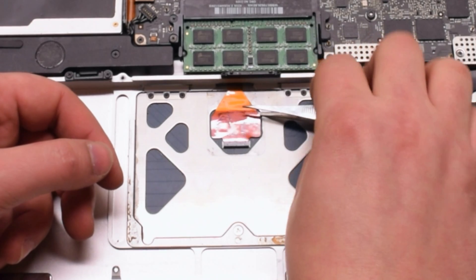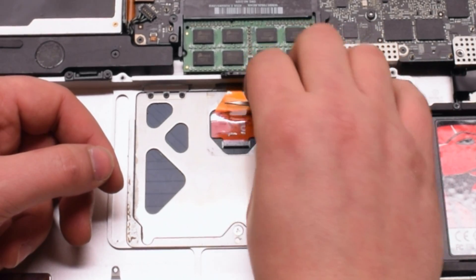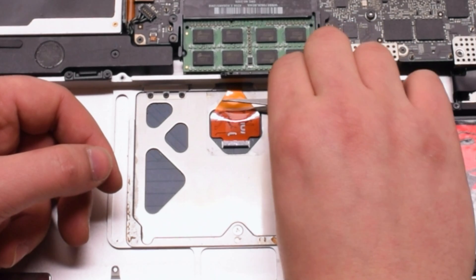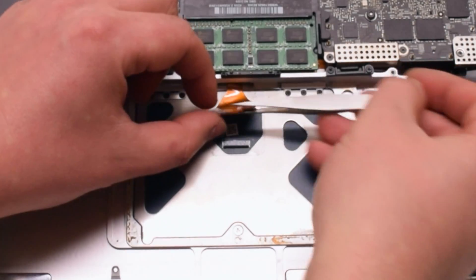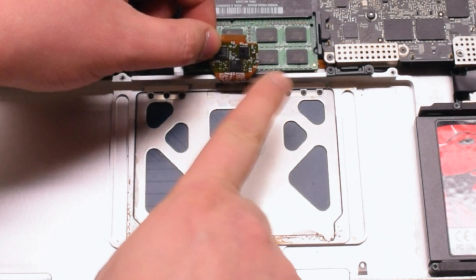Go ahead and lift up the eyelash that's guarding the connection to the chip. Slide your tweezers underneath gently because there are chips underneath that portion of the cable. Make sure to gently slide them in without pushing anything. Once the tweezers are all the way underneath, pull up and that should release the cable.